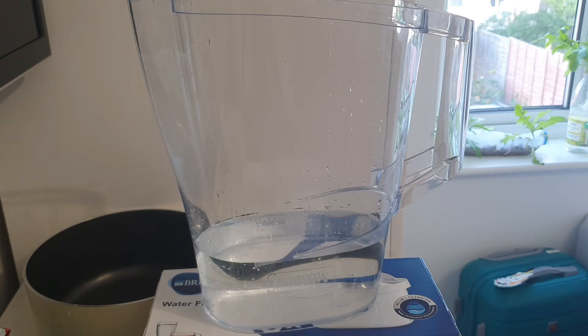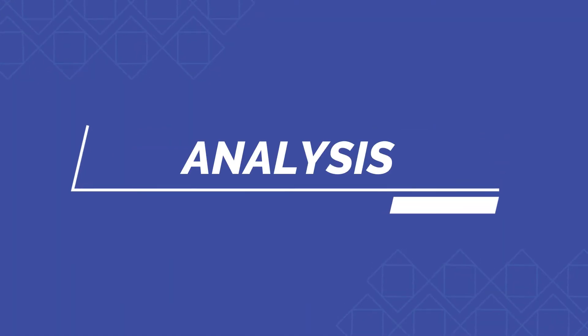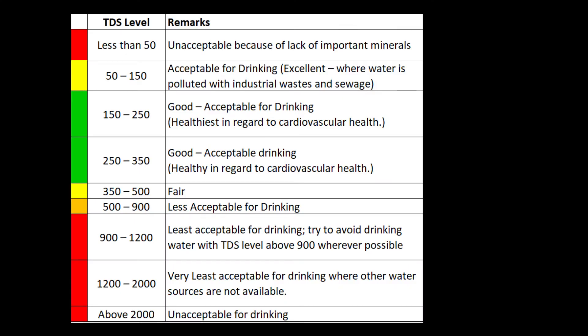I'll be researching how to analyze these PPM values. I'm showing you a table here. On this table it suggests that anything above 500 is less acceptable for drinking because it has a lot of total dissolved solids. From 350 to 500, water quality is fair. From 150 to 350, the water is good and acceptable for drinking — actually it's the healthiest with regards to cardiovascular health.